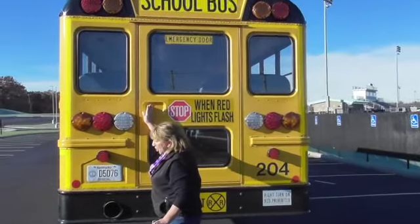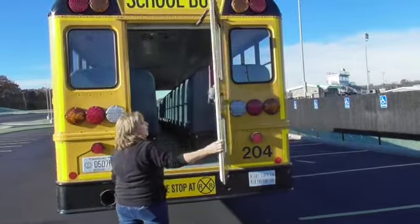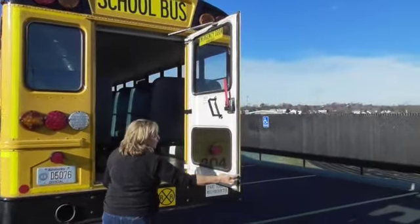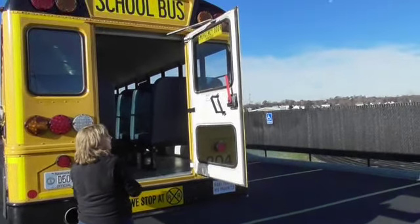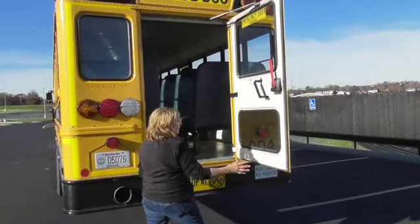I would check this engine compartment door the same as I did the one on the far side. I will open it and lock it into position. The main thing I'm checking for here is that this seal is intact and not dry rotted so that fumes will not enter the bus. Otherwise I would check everything the same as I did on the other side.